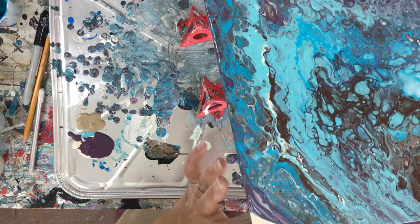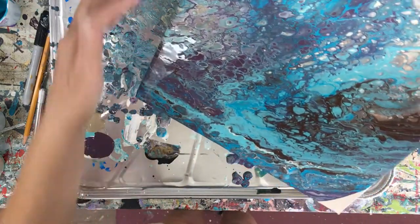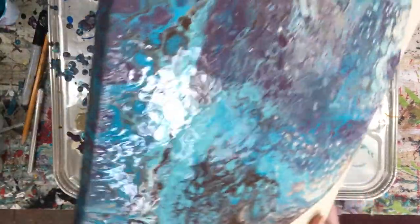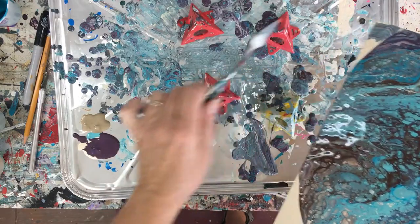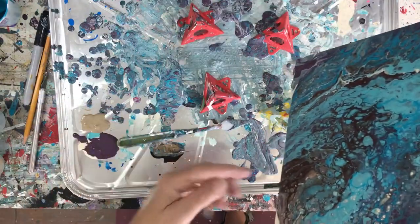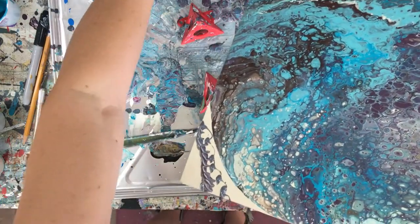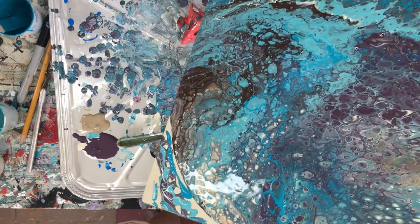I'm just going to cover my sides. Let's swing it this way. Well, maybe I did have enough paint after all. I'm going to get my little spatula here and drop in some more purple in this corner, see if I can get some more out of here. Dropping some turquoise, some blue, a little brown maybe.